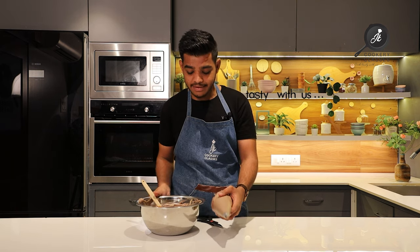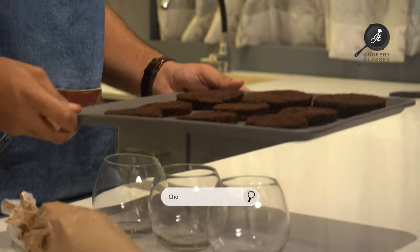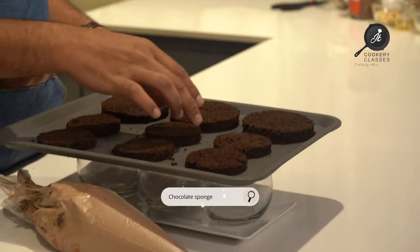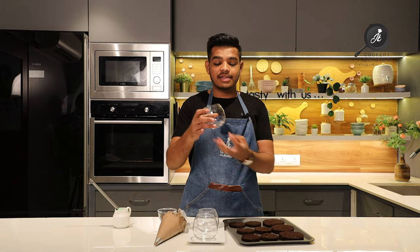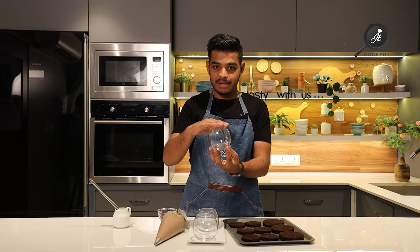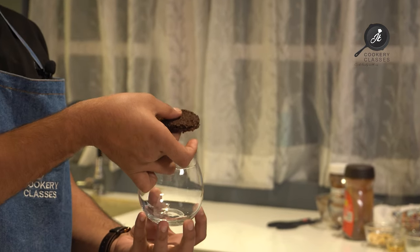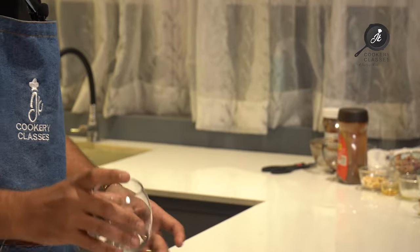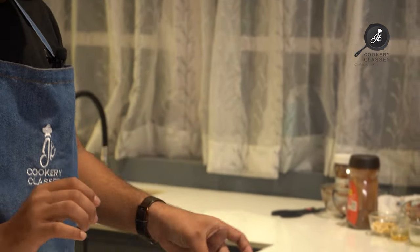Our mousse cream is ready. Now our mousse is ready and I have already baked this sponge. I have cut this sponge to fit the glass. The bottom portion and the remaining portion are cut the same way — I have cut round discs from the sponge to fit inside the glass.